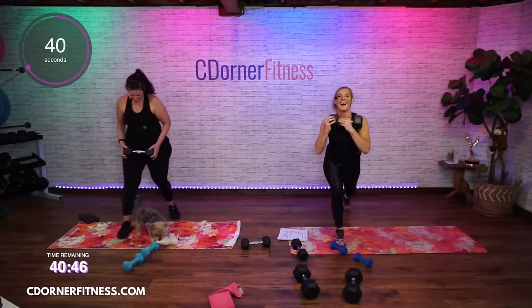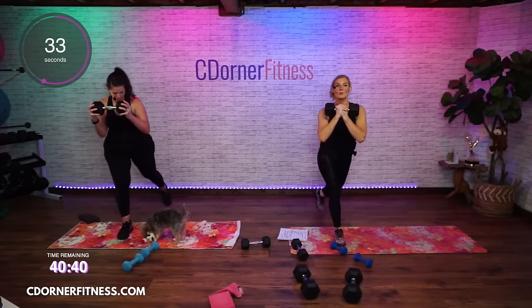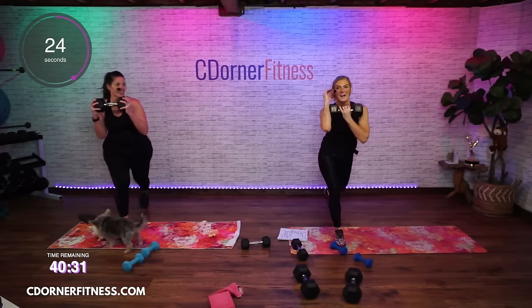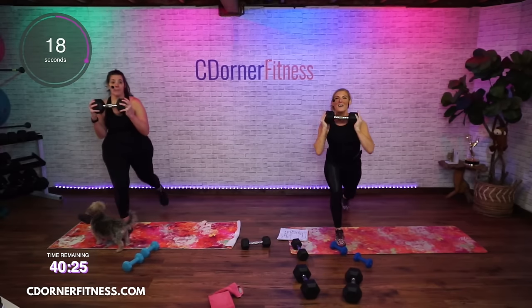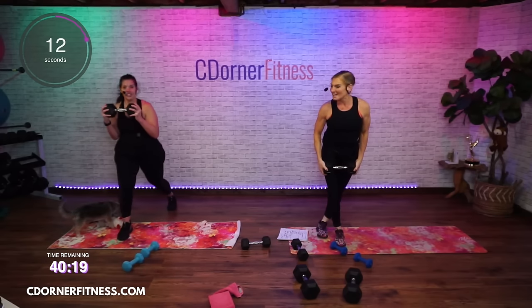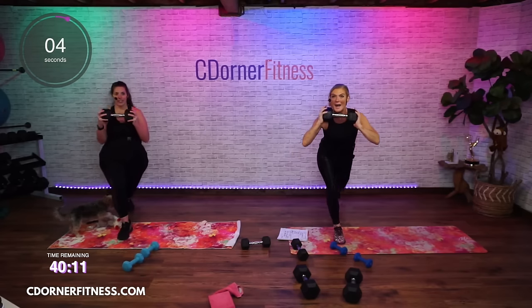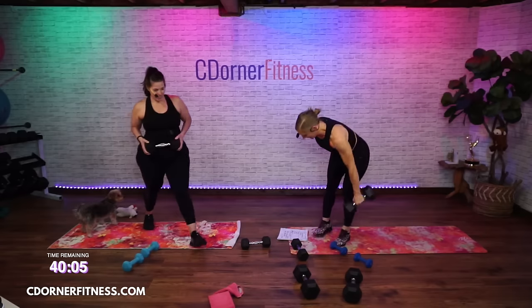Make sure that front heel is staying on the floor — sometimes people let it come up. Make sure the heel is in contact with the floor and that you're bending both knees. Tuck the elbows in — you don't want them flaring out. You have to talk louder, Dawn — talk in 'Dawn voice'!